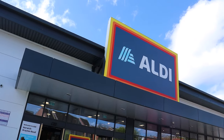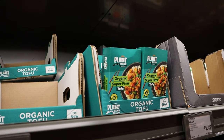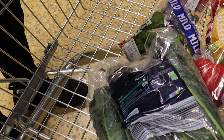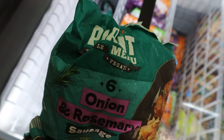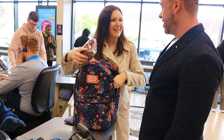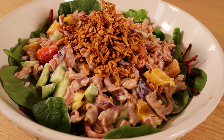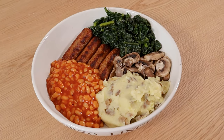Hi, it's vegan personal trainer and nutritionist Paul from Hench Herbivore. People tell me all the time they want to be big and lean and healthy as a vegan, but they don't want to spend tons of money on food. A lot of people are on a budget nowadays, so today's full day of eating is all from Aldi Supermarket. It was super cheap. The one thing I couldn't get was protein powder — I got that from MyProtein, dirt cheap.